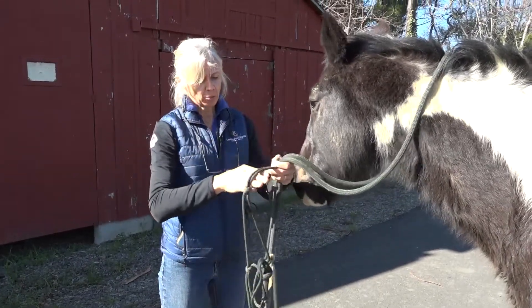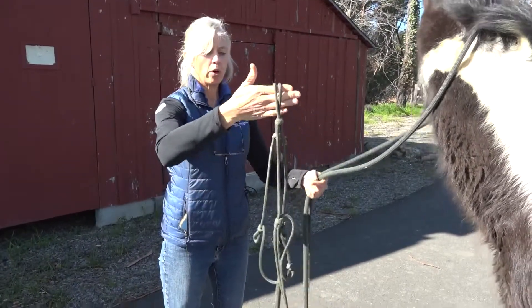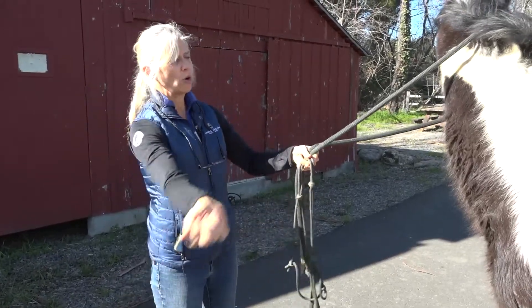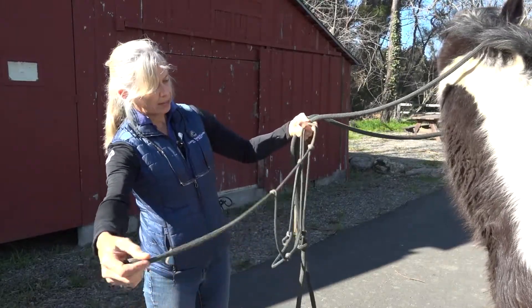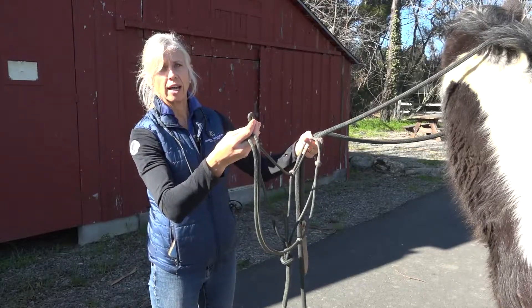Be sure when you're approaching the horse to get your hand situated in the area where the nose is going to go. That way you're ready to throw the rope over and get the horse's nose through the nose hole, with this being the line that's going to go up over the poll into the pre-tied loop on the other side.